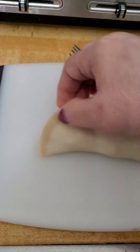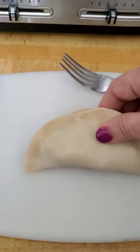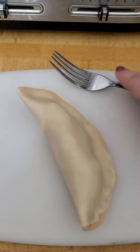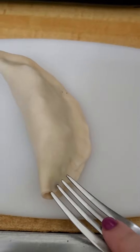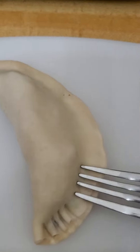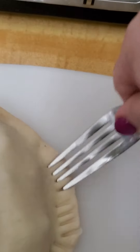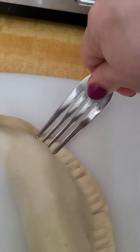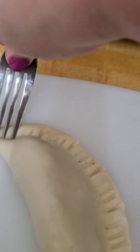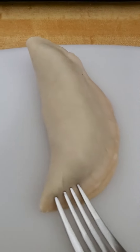Then you put it sideways like that, and with the edge of the fork you are going to press hard around it — you see. Then you're going to turn it and do the same thing on this side.